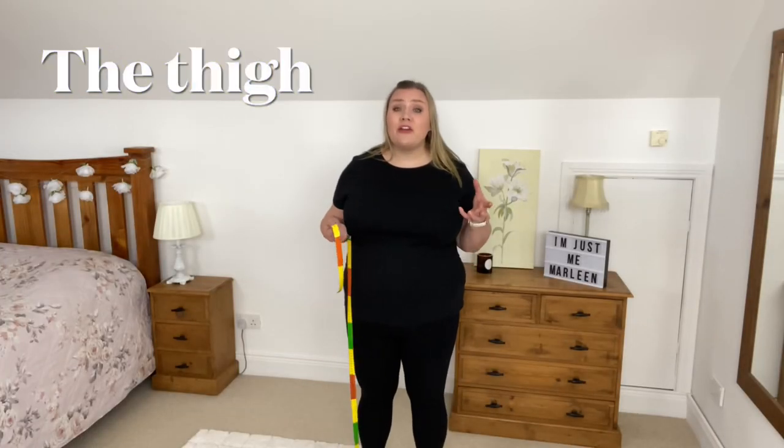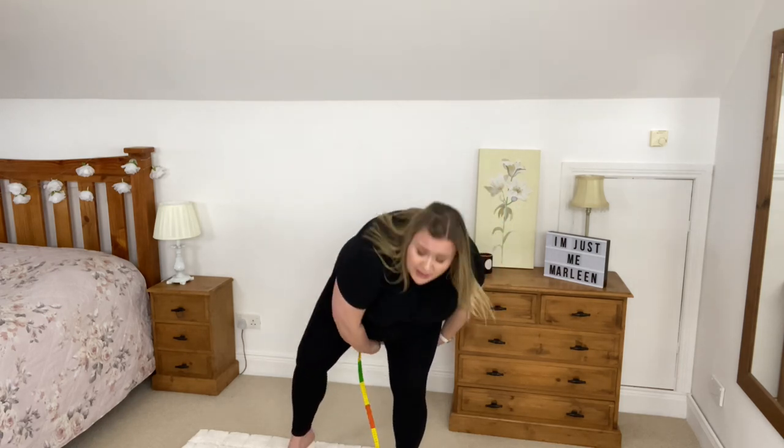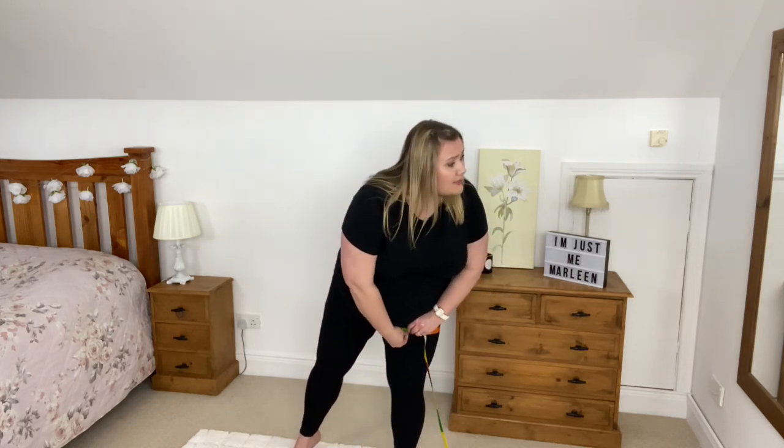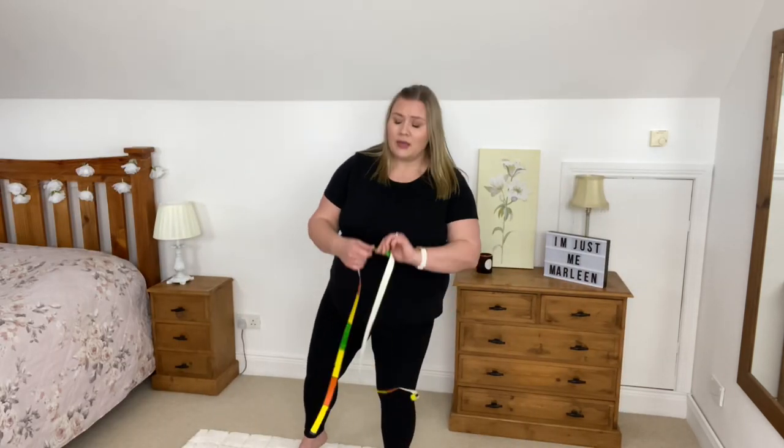The thighs are easier with someone to help, but when you're alone: put all your weight on the leg you want to measure so the other leg hangs loose and you can move it out of the way — but your weight stays on the leg being measured, which is how your posture will be when you stand up straight to read the measurement. Reach down, get the tape around the widest part, use your mirror to check it's parallel, thumb on the zero at the back, index finger at the front. I get just after 70 centimeters, and the same on the second attempt. Do the exact same with the other leg.